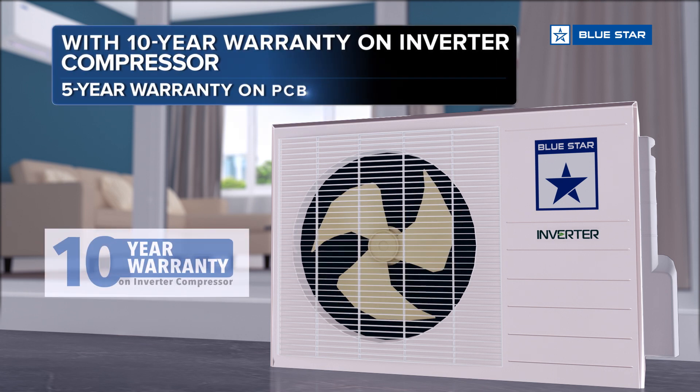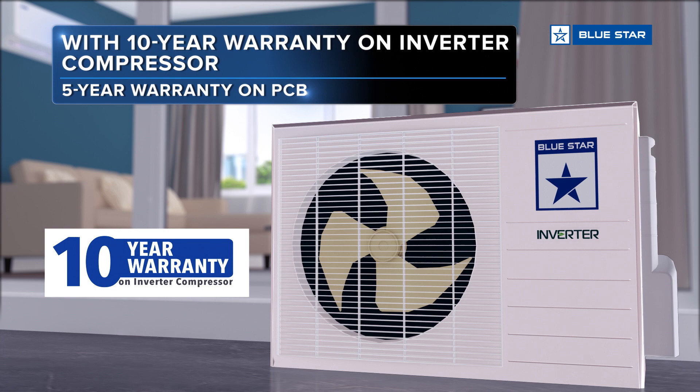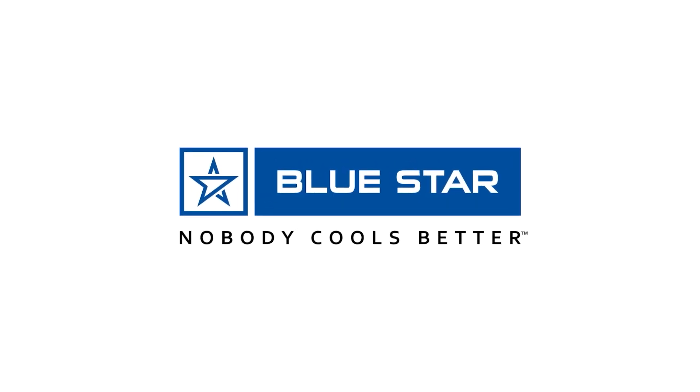Comes with a 10-year warranty on the inverter compressor and a 5-year warranty on PCB. Y-Series, five-star rated inverter AC — Flow Star. Nobody cools better.